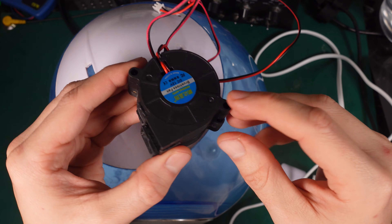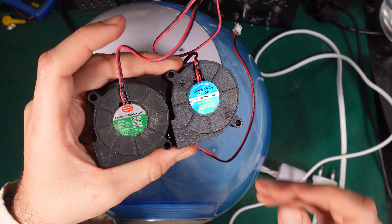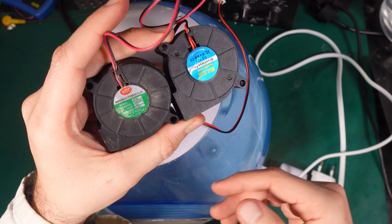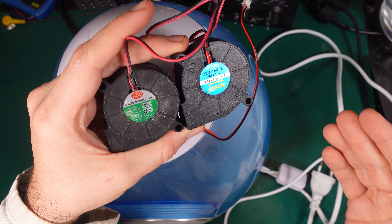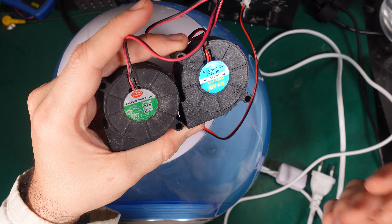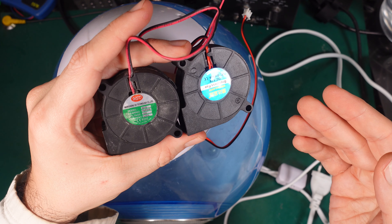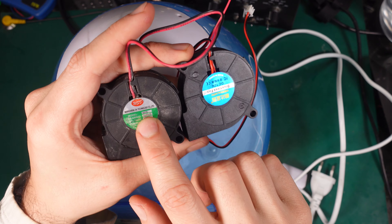I got it for around one dollar, and this is very important to understand — this is not a very expensive unit. If you would like to fix it by purchasing a fan like this from a local store, it would render the repair completely useless because of the cost of the part. If you add the part and the labor, it would not be worth it. But with a one dollar part, it was a great deal.